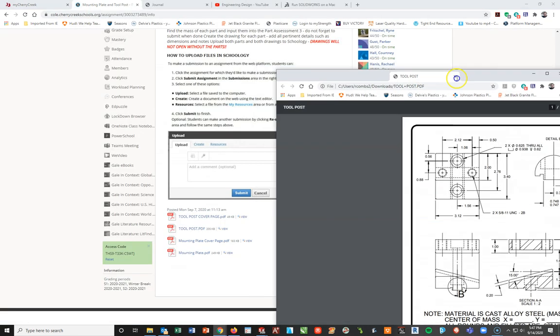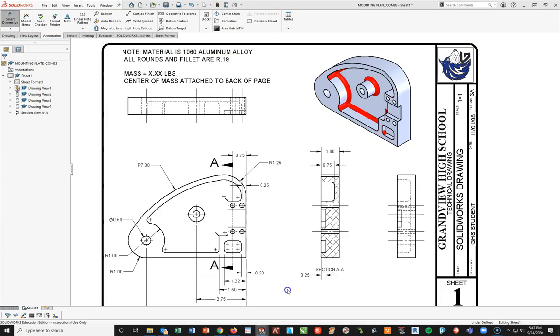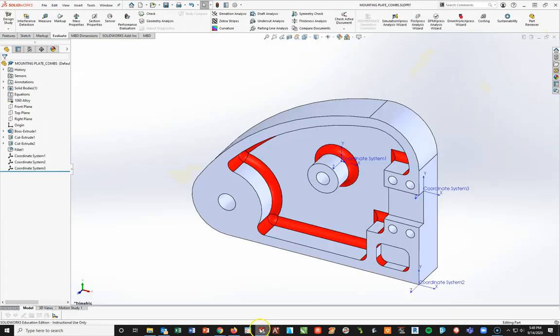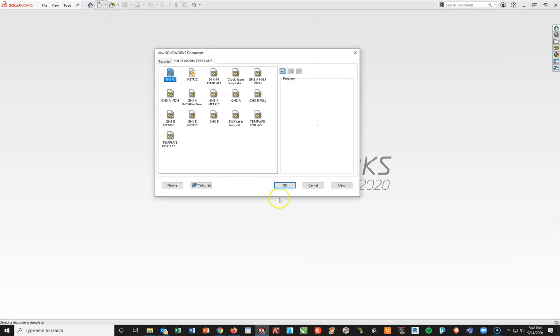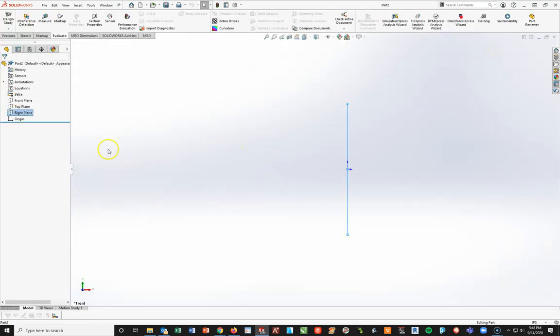I'm going to pull this over to my other screen and go into my SOLIDWORKS. I already had a file from last time, so I'll close that off. I'll start with File New, inches, and I'm going to start this one on my right plane with a new sketch.